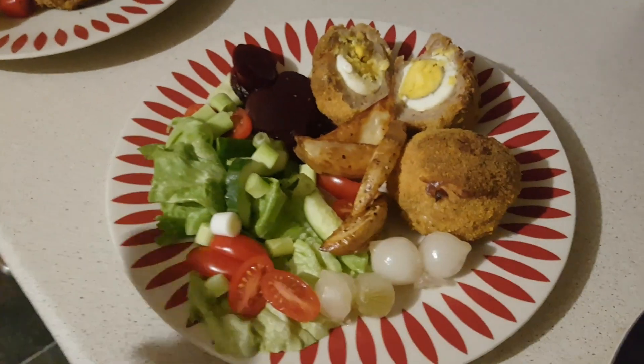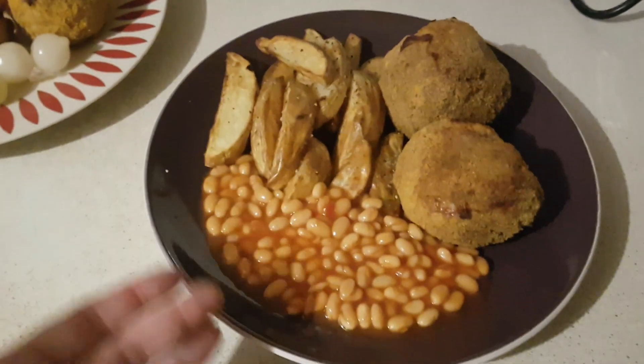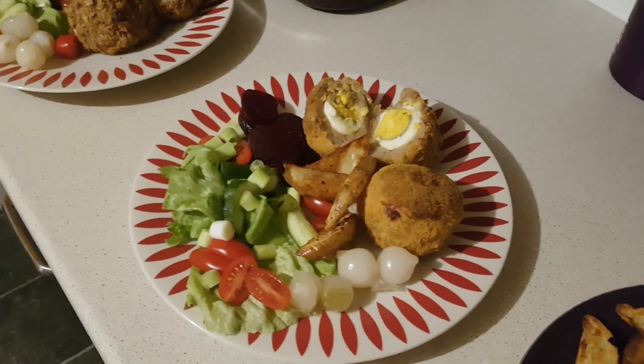Ali's got two scotch eggs and the exact same salad as me. I've made Mark wedges and beans to go with his since he doesn't eat salad. I also added a few veggies into Ali's because he was asking why he wasn't getting wedges.